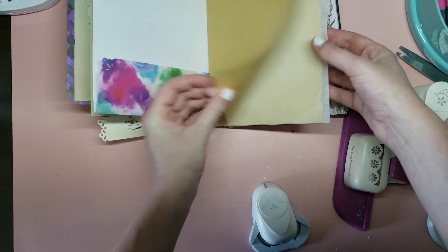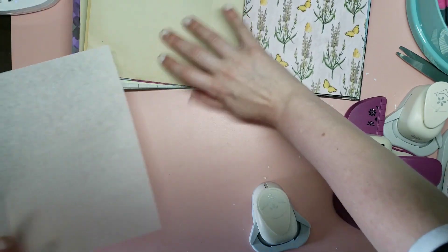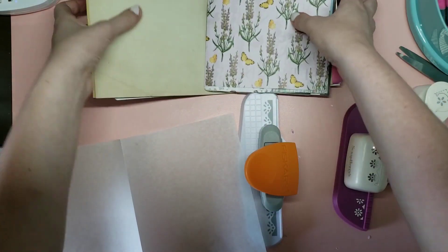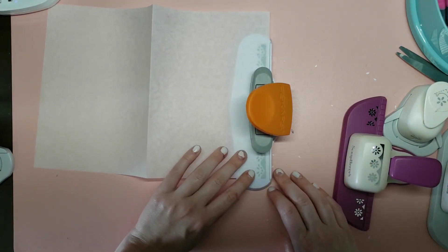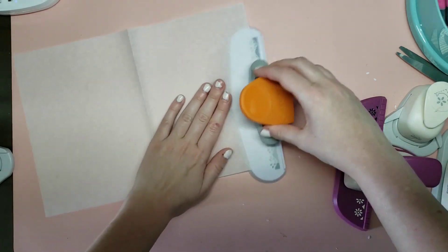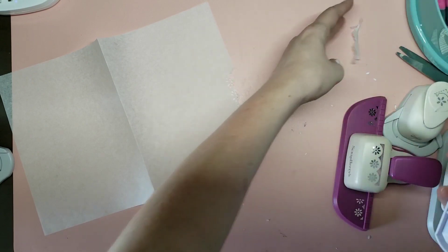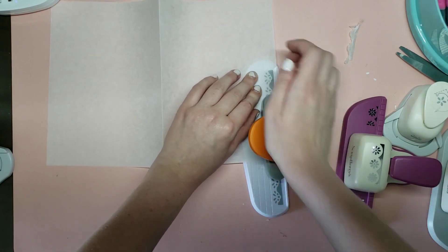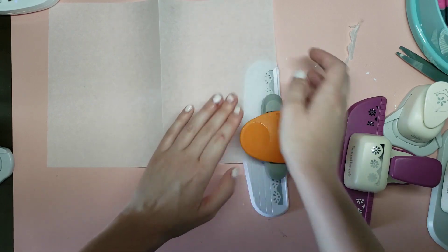These are really nice to do a little lace edge. Now, this Fiskars one kind of sucks — my papers get jammed in it all the time. You just have to pull it out and every time make sure you clear it out. I really don't like it and I would recommend not getting this one, but I like how it looks so I put up with it.